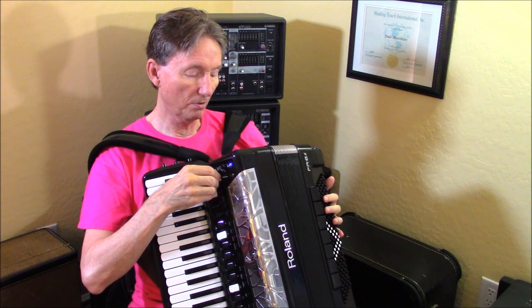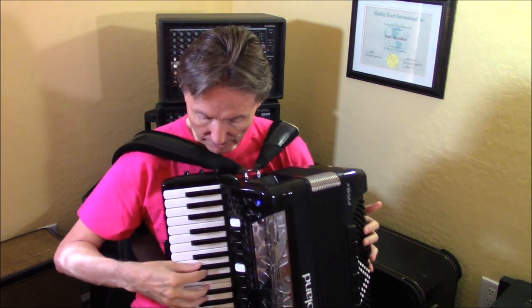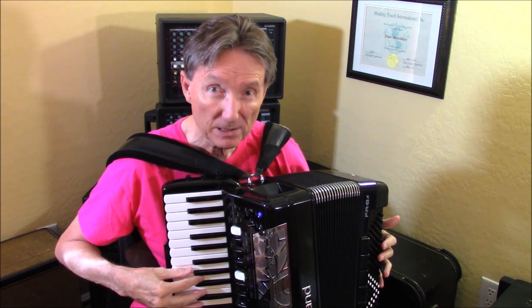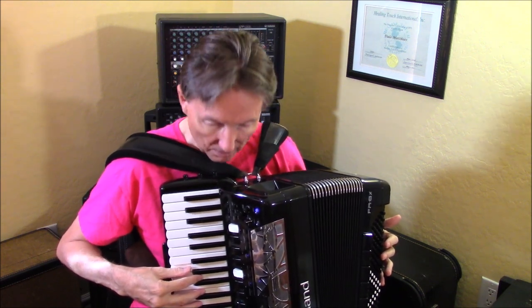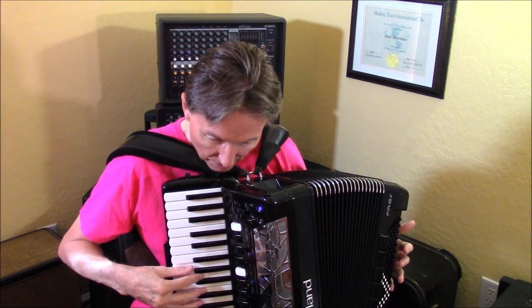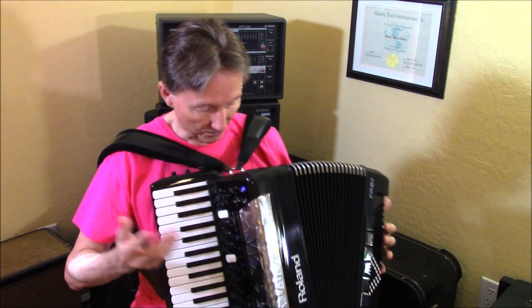You can program it to go fast and slow. So right now it's slow — I can hit it again and it'll go fast. Hit it again and it'll go slow. Fast. Slow.